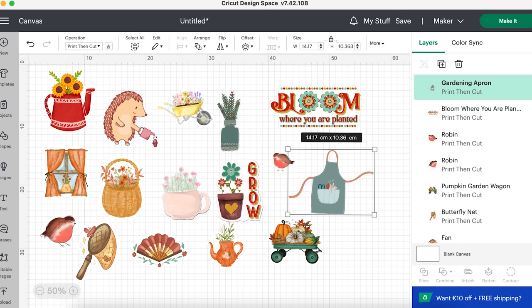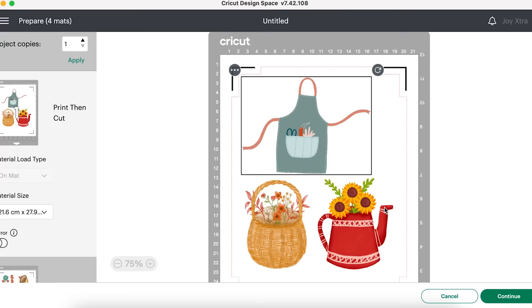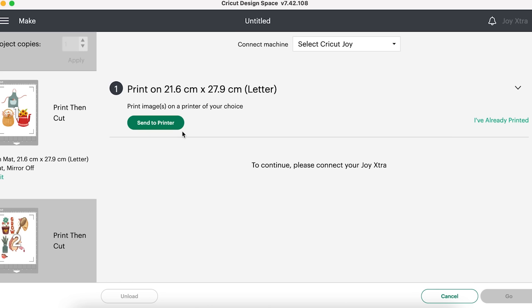I'm on my laptop because it was easier to set up, but I need to change the machine to Cricut Joy Extra. The operation type here is 'print then cut.' If you are doing something like a name, you may need to flatten it and select operation type to print then cut. We're going to hit 'make it.' As you can see, it has sorted out into mats — I have four mats. I'm going to hit continue.